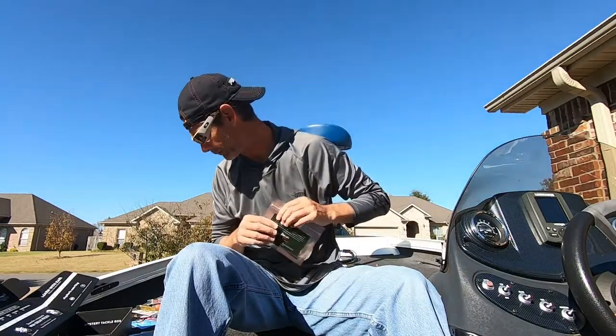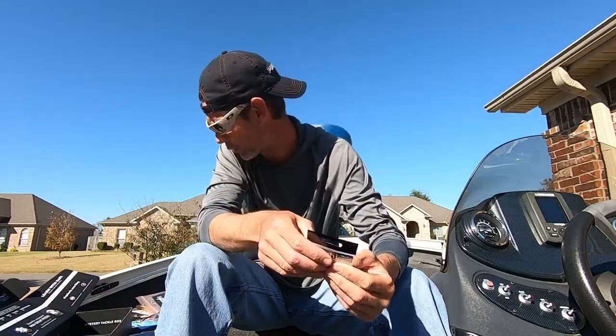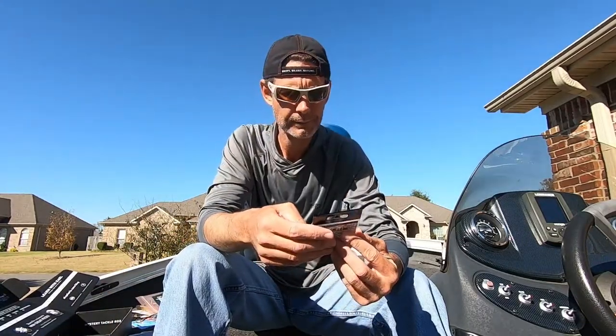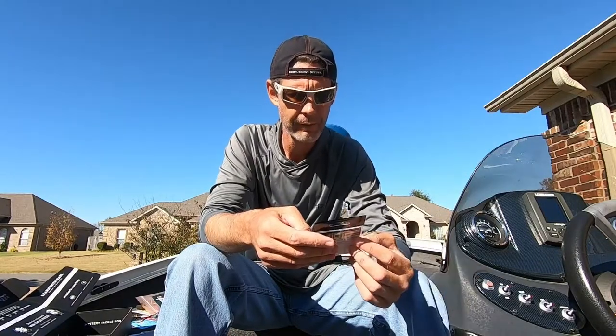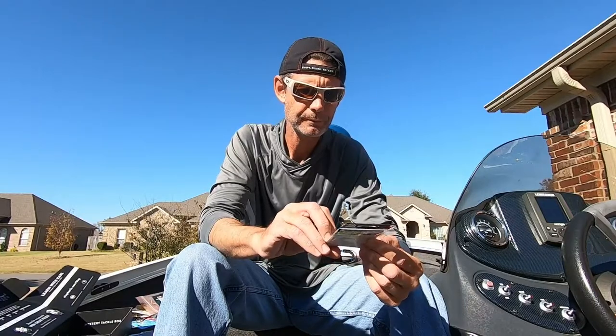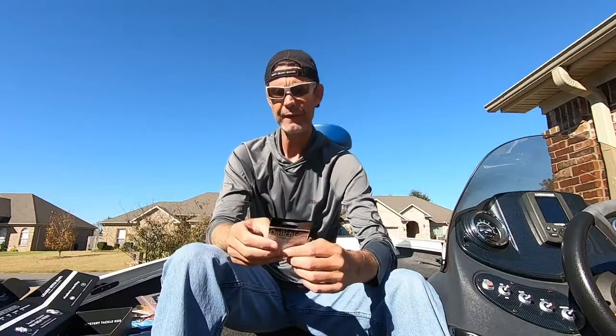And last up is Daiichi Assorted Worm Hooks — a three-pack of three different hooks. MSRP on that is $1.50.